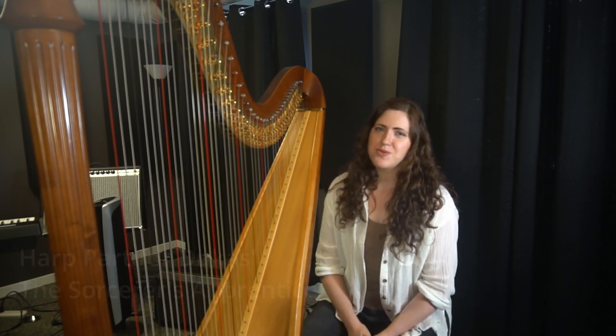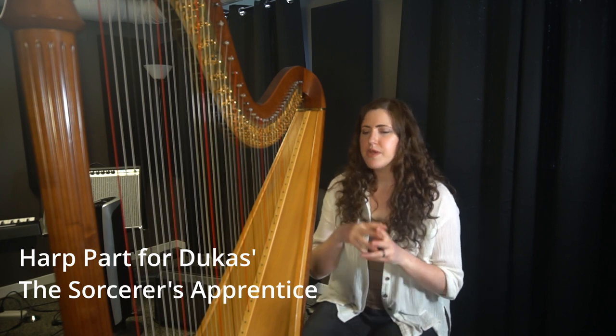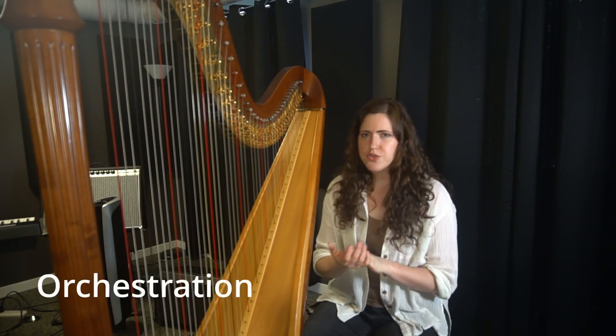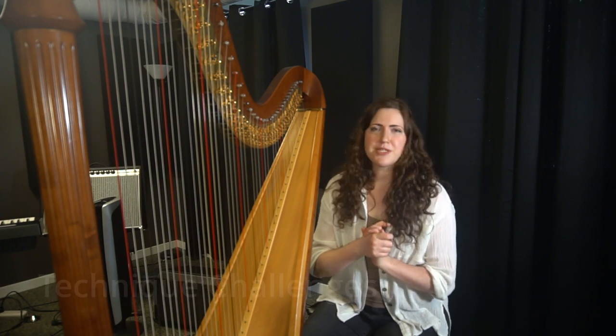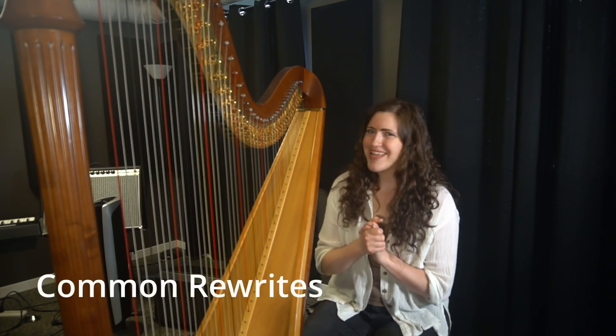Today we're diving into Dukas' Sorcerer's Apprentice. We're going to look through all of the major sections in the harp part. We'll talk through some of the orchestration, some of the specific technique challenges. I will let you in on some of the rewrites that harpists pass around. Let's have some fun.